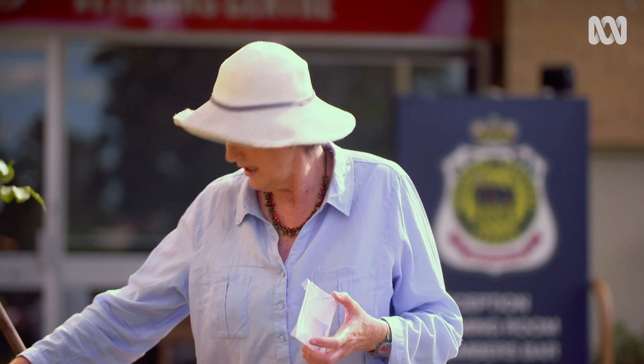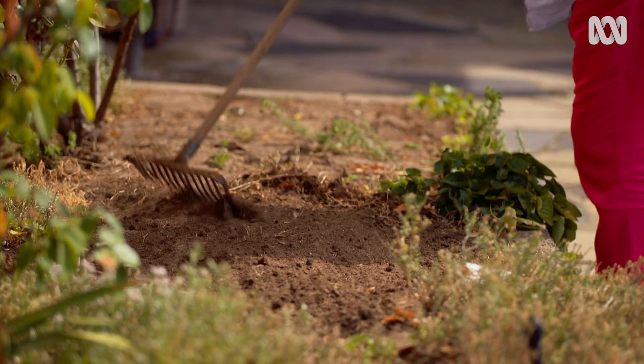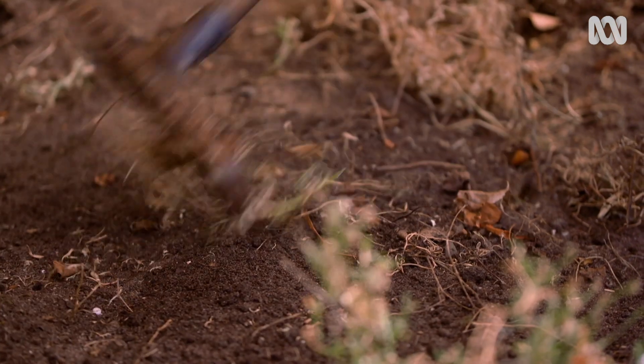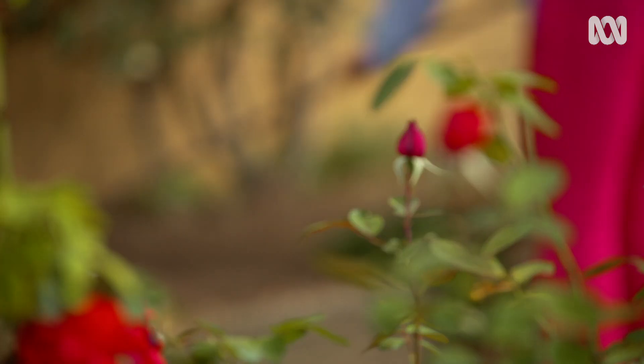Those seeds don't need to be sown into a tray or into a punnet — you can sow them directly into the ground where they'll flower. They're not fussy about soil types; they don't like a rich well-composted soil, no fertilizer at all, and they like the ground to be a bit disturbed, so give it a good rake over.